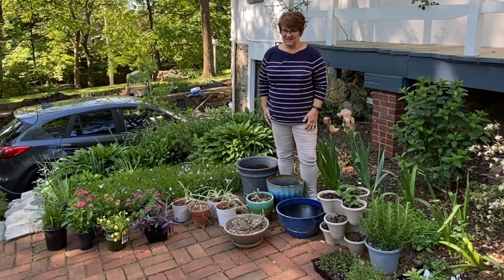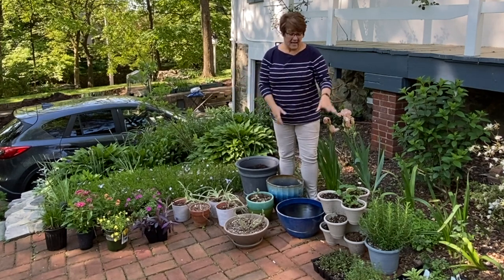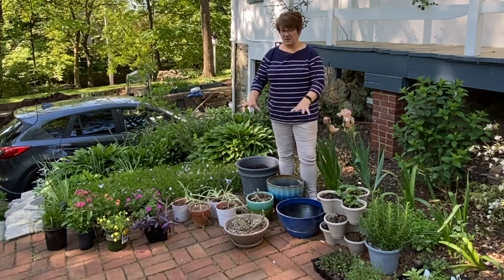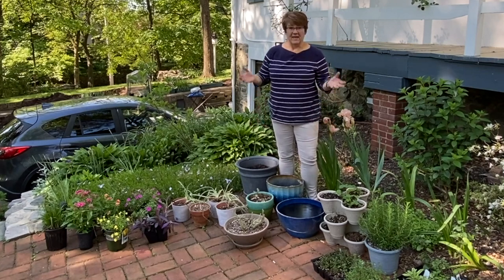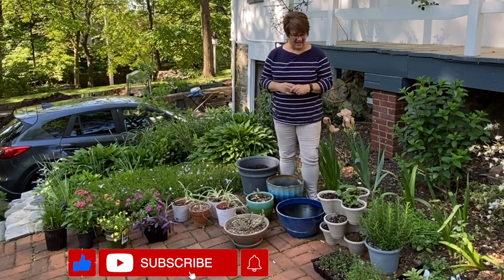Welcome to Harmony Hills! Today we're going to be putting my flowering annuals and my herb garden into some containers. Some of them will stay in this area and others might find their way around the garden somewhere else — I'm not exactly sure yet. By the way, I'm Jenny and we're gardening here in Baltimore, Maryland, zone 7.